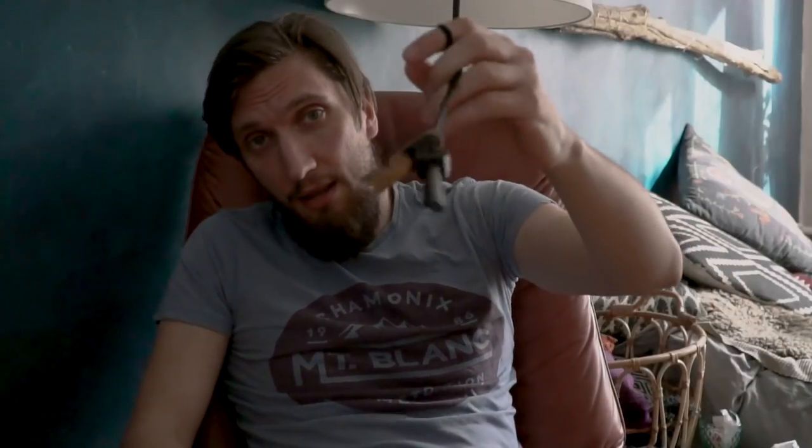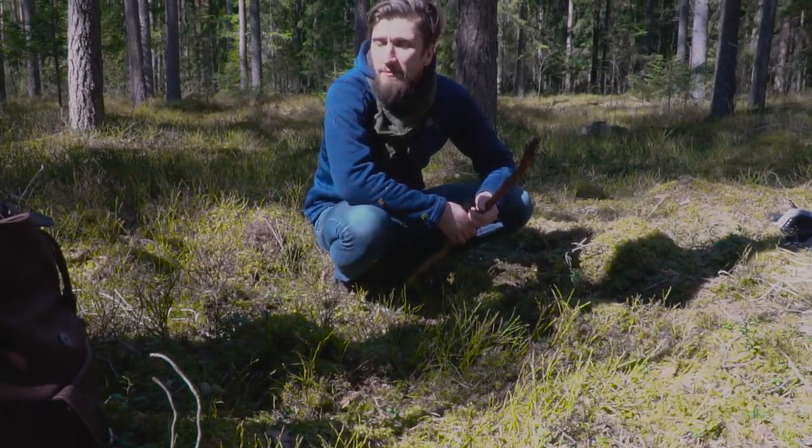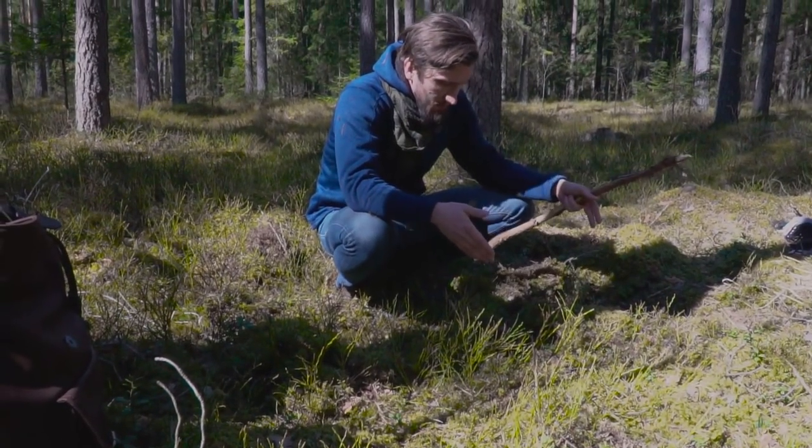I found a ferro rod just lying on the ground outside — that must be a sign, we gotta go! Hey honey, want to go outside bushcrafting? Want to go outside and make a fire? Okay, all right. While Cat is going out for some firewood, I'm just gonna clear out the fireplace.